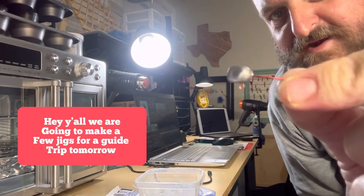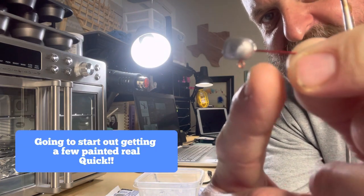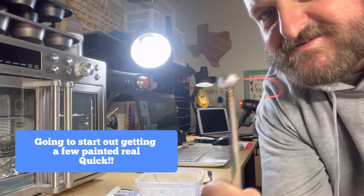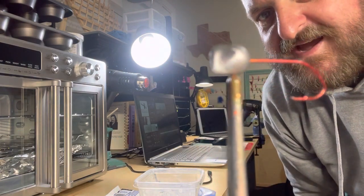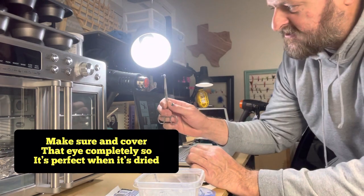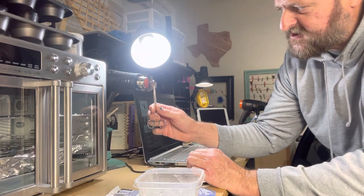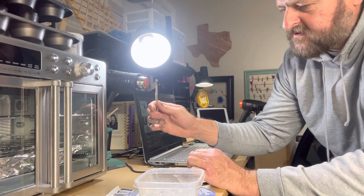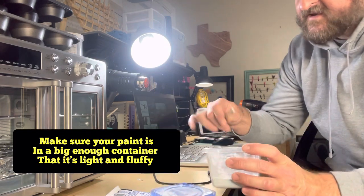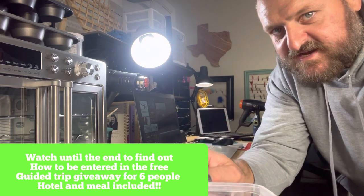All right everybody, look at that — we got to do one more again. Let's show you how we do it. We want to take our four sets and cover that eye completely up. All right, just like that. We got our heat going on high. One, two, three, four, five — when you dip it in your powder paint, if it smokes, it's too hot.